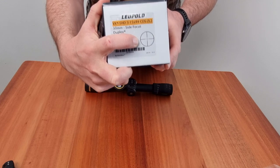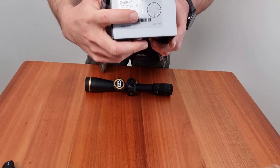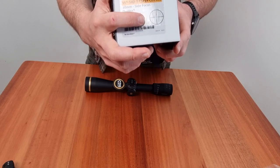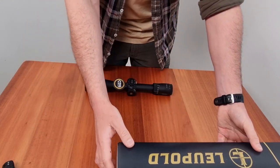Now let's talk about the duplex reticle. This reticle offers a clean, uncluttered sight picture, making it easy to acquire and track targets. The duplex reticle also features a precise aiming point and quick target acquisition.